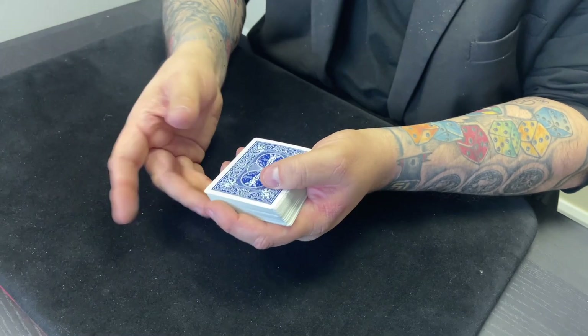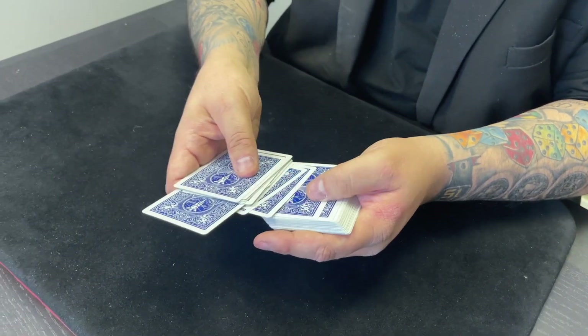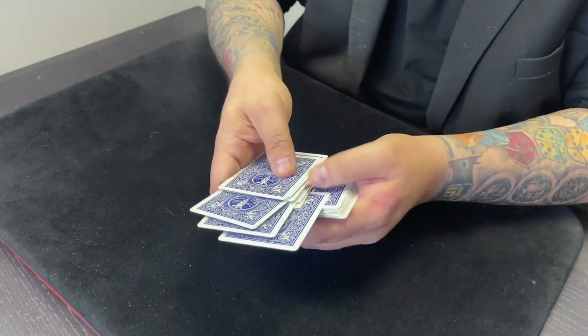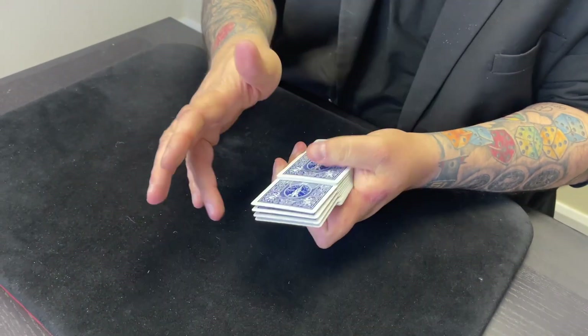Now Jack's behind the camera. So Jack, as I go through, just say stop. Stop — that's card number one. And again. Stop — that would be card number two. And again. Stop — that would be card number three. One last time, buddy. Stop — that one then would be card number four. Four cards. Is that fair? Yeah.